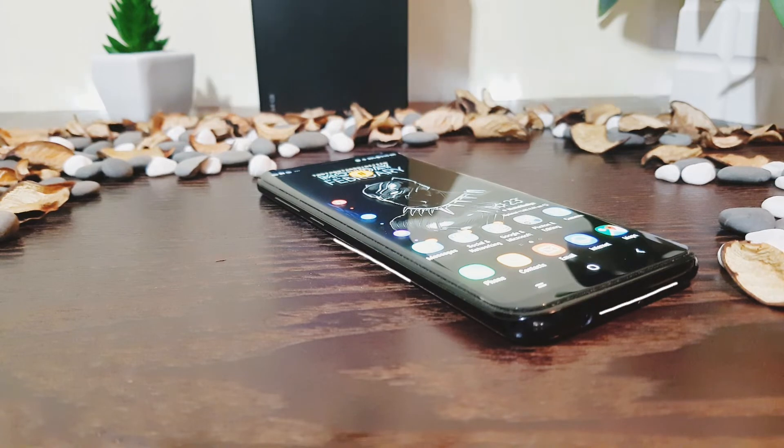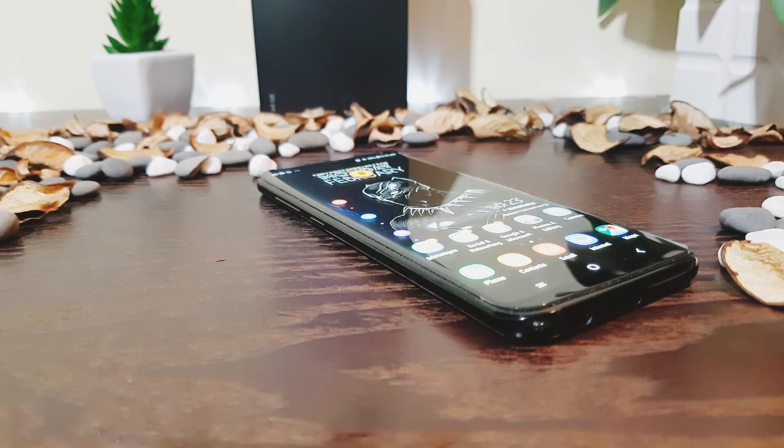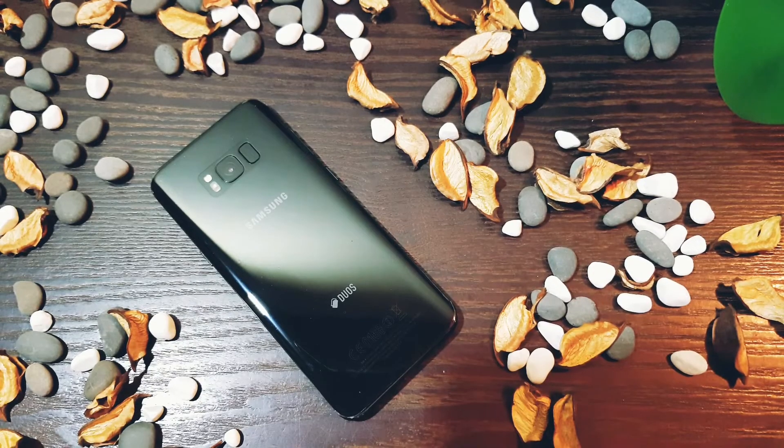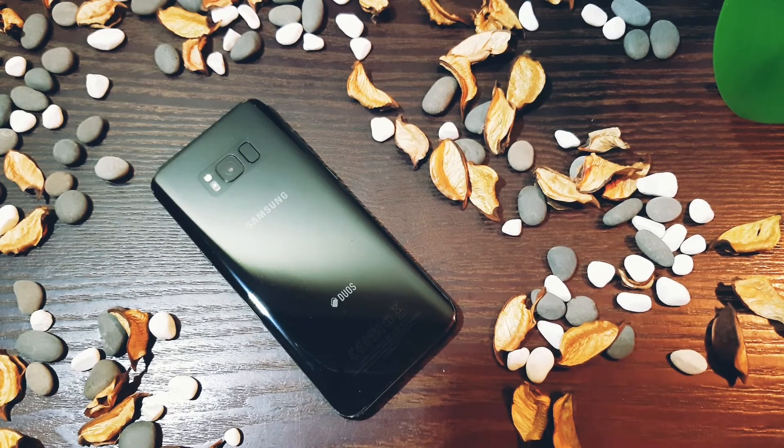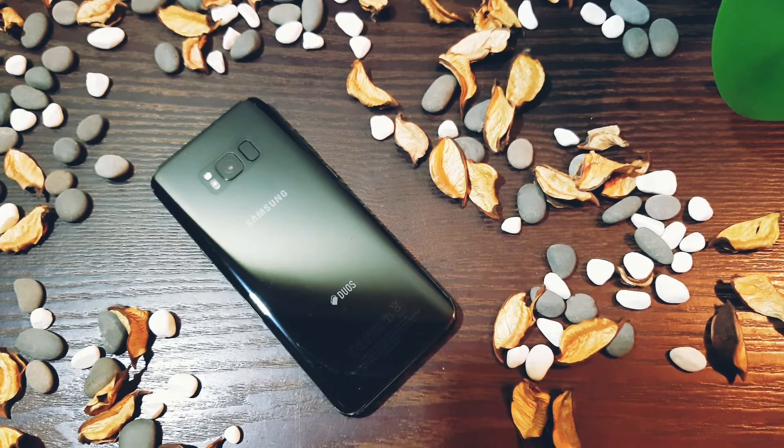The thin side bezels are high quality metal that's strong and can stand heavy force without bending. Coming to the rear of the phone, this is where I feel it's more vulnerable as it's made of glass. If it drops, there's a good chance you might end up with a spider web design. I'm not going to do a drop test, as there are plenty out there already.